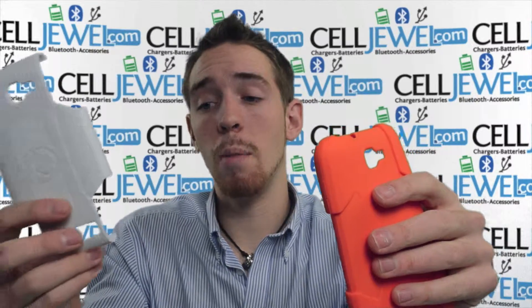They actually work together to provide protection for your phone from wear and tear, from the initial blow when you drop your phone, and to help absorb vibrations that will possibly crack your screen or rattle the parts on the inside of your phone.